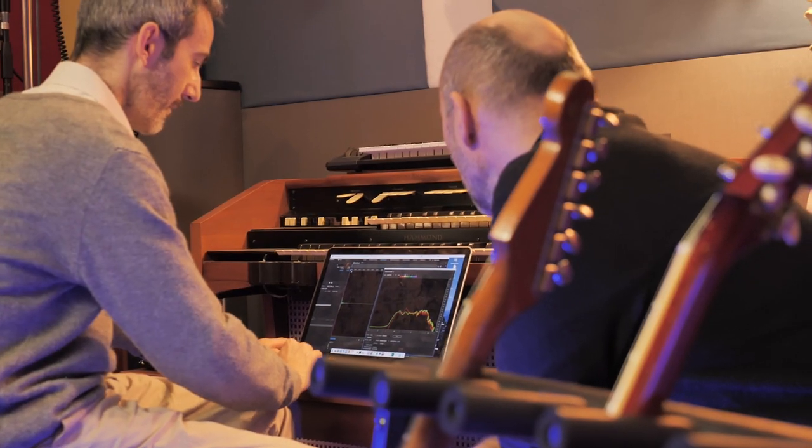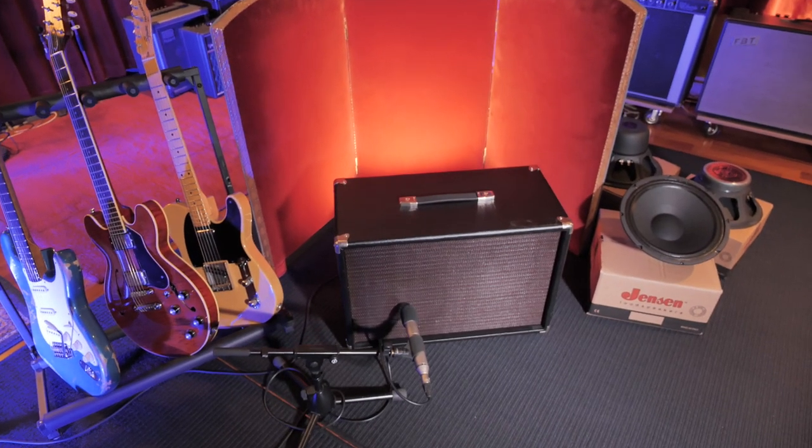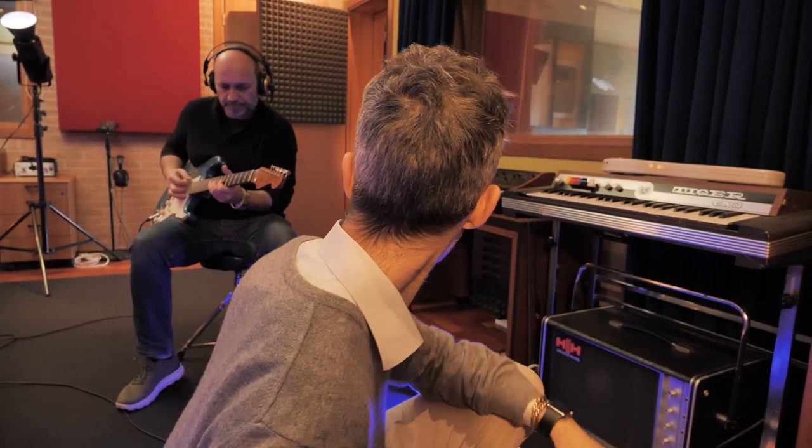Using vintage-correct, era-correct cabinet enclosures, we wanted to have a complete overview of the classic application, and forced our way to allow the user to use these vintage-oriented speakers also in more modern context.